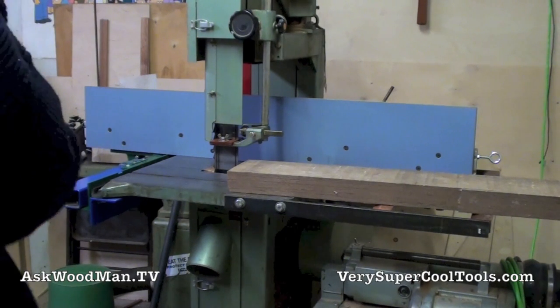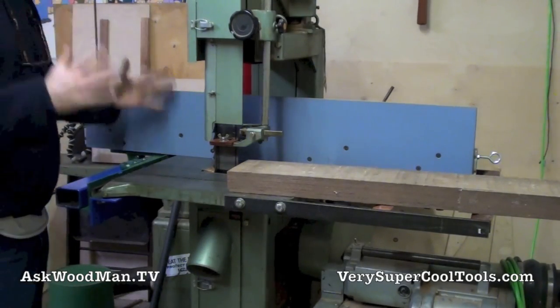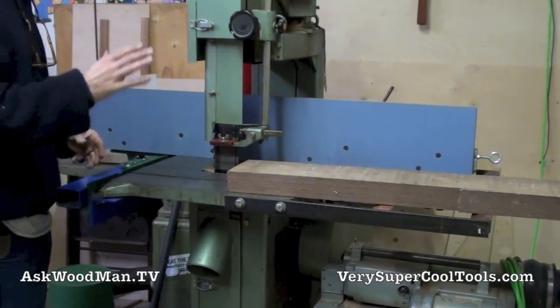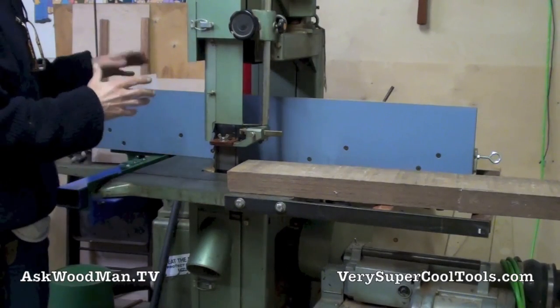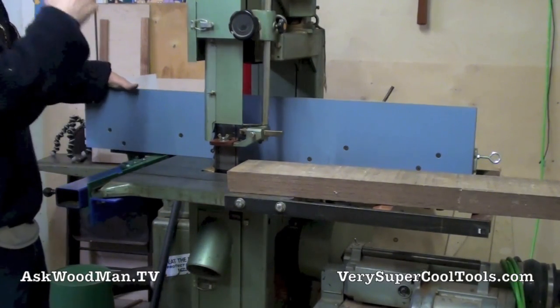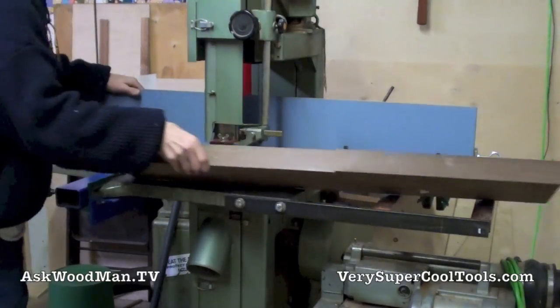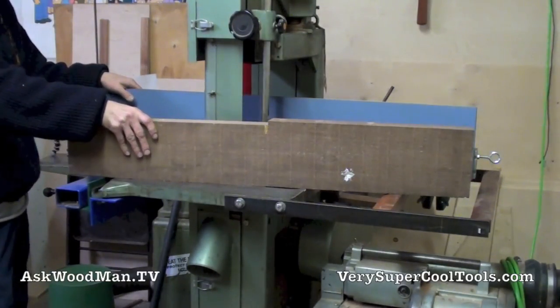Here's the first cut on the new bandsaw, and it's only fitting that this cut is going to be for my friend August, who hooked me up with the motor, the switch, the frequency drive, and everything. This is going to be for the Moxon vise that's going to be on his new super cool, super duper ultimate work table.